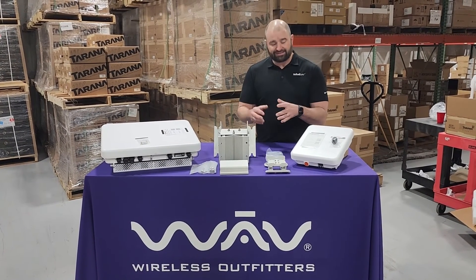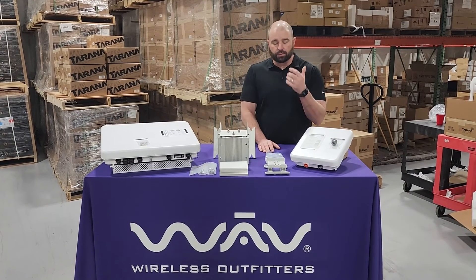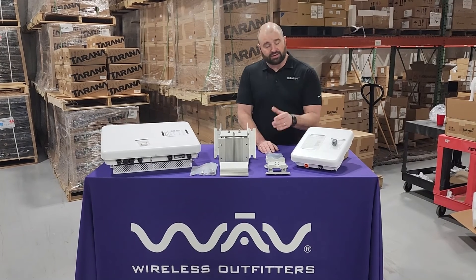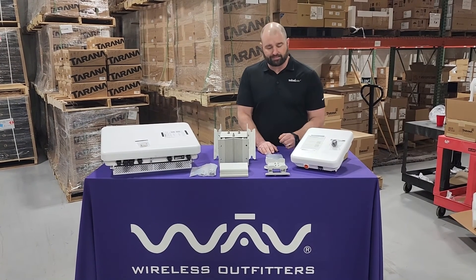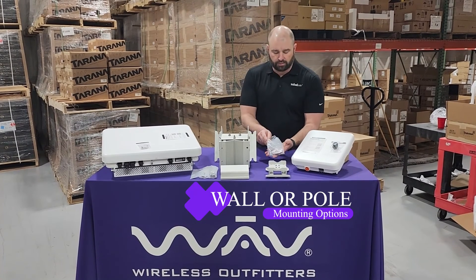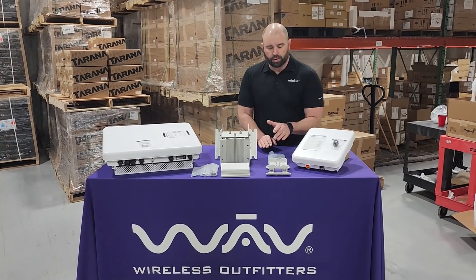We've got our weatherproofing gland that comes in the box. Just like the base node, the mounting kits do need to be ordered separately. So make sure you're working with a WAVE sales rep, your MVSI WAVE sales rep, to order those separately. There are just two elements that come in that mounting kit box — our main bracket, and then all of our tools and hardware, including some hose clamps, nuts and bolts.